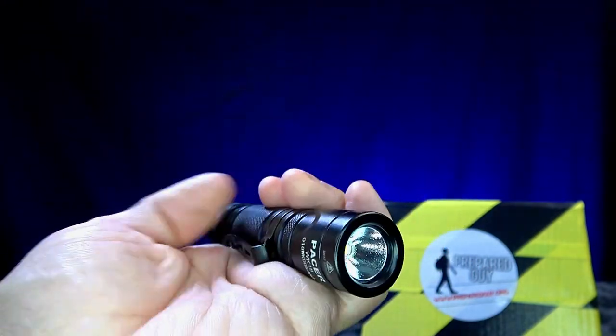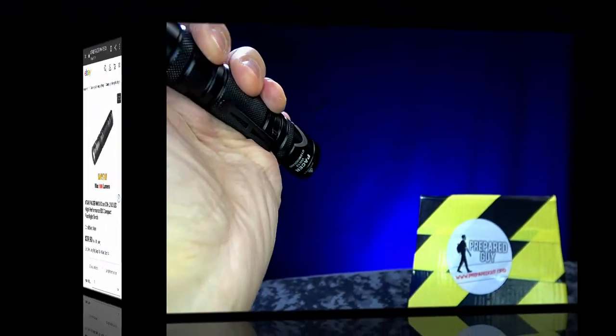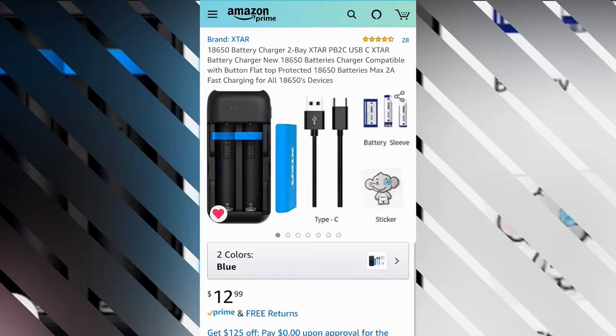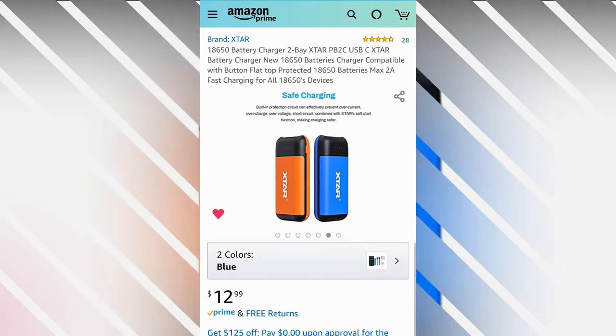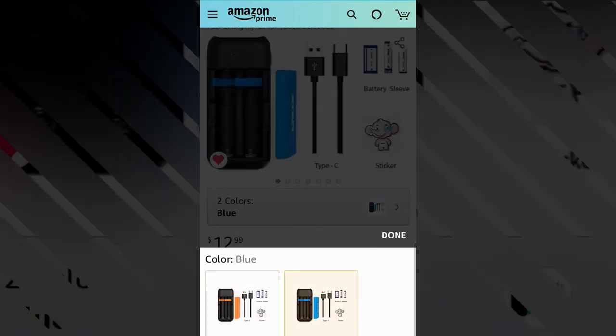The light is simple to use, but I wish it had a direct-to-turbo mode. Then again, this is a standard EDC light and not a tactical light. Overall, the Pacer makes for a nice pocketable EDC light for about $40 US, and you can purchase the optional X-tar PB2C charger separately for about $12 more.